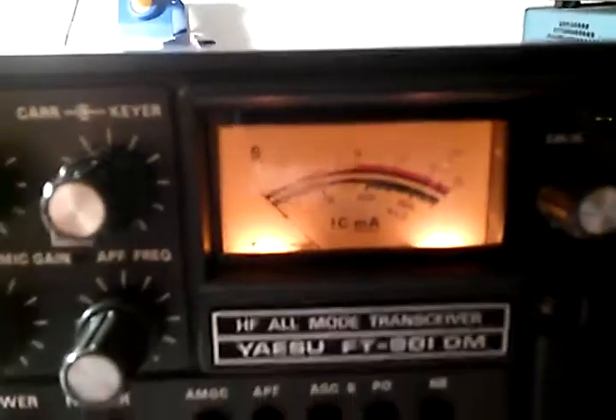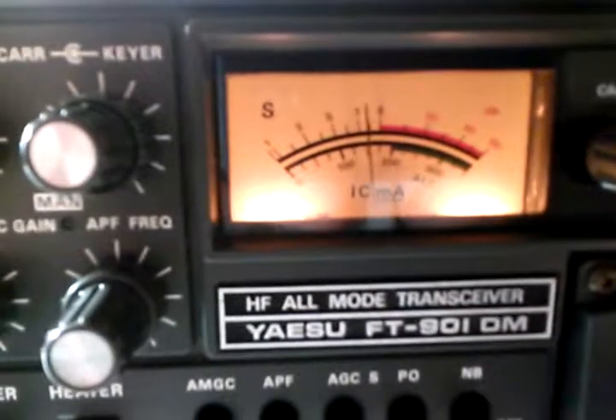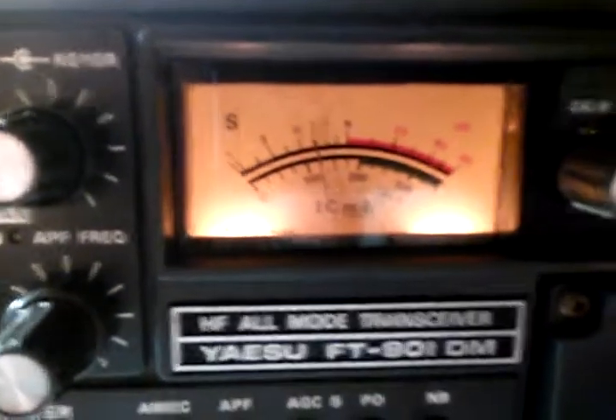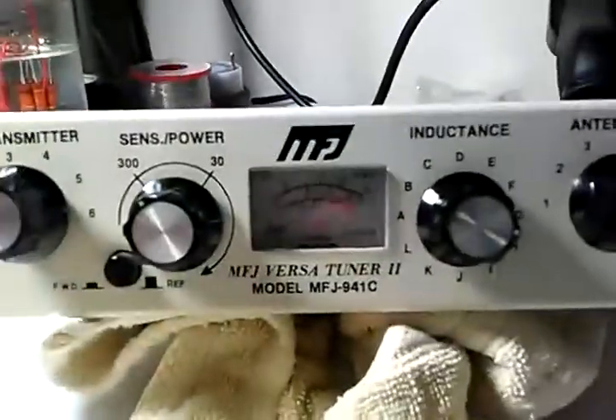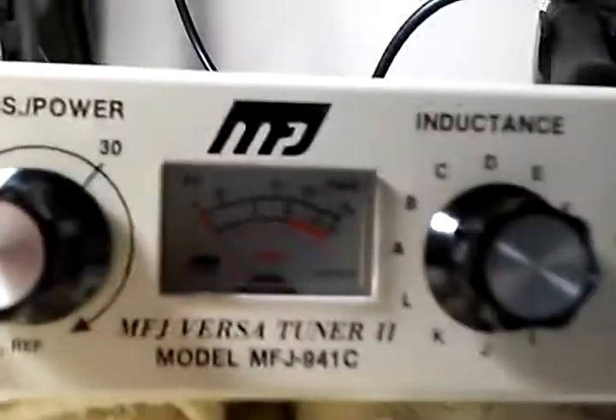The whole point of this is going to be: first we're going to do a quick tune, using that button there. This is just to dip the plate current. Right now it's on IC, which is your current on the cathode of your two finals. We're going to dip it. So here we go — we've dipped that. Now we're going to start the tune-up process. We're going to turn the carrier up two more notches, then tune the pre-select, the load, and then the plate to get maximum power.